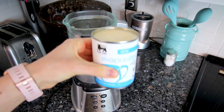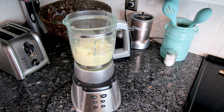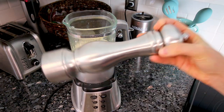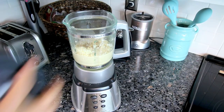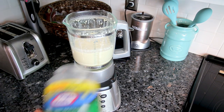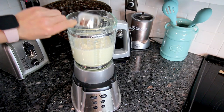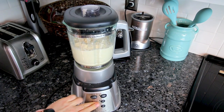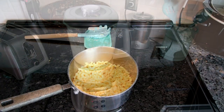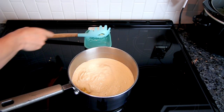Now I'm going to take some skim evaporated milk — actually a whole can — and dump that in the blender. Then I'm going to add a little bit of salt and some fresh ground pepper, and blend this up real well. Once it's nice and blended, I'm going to add some parmesan cheese — Kraft is all I have so that's what I'm using — then blend that up again. Once it's all blended together, I'm going to pour it in with my pasta and stir it up real well.